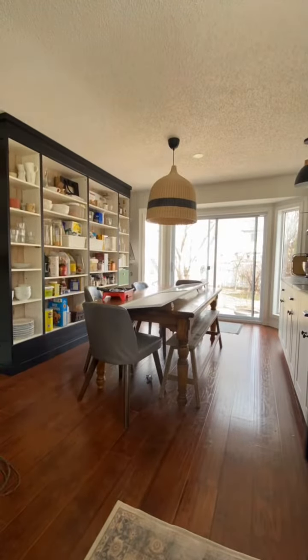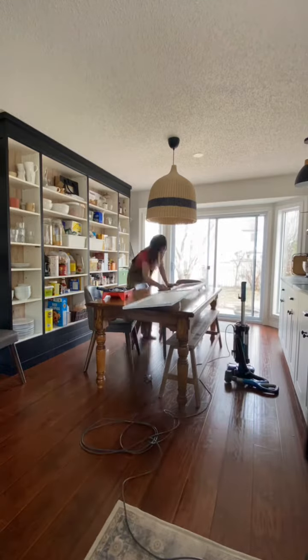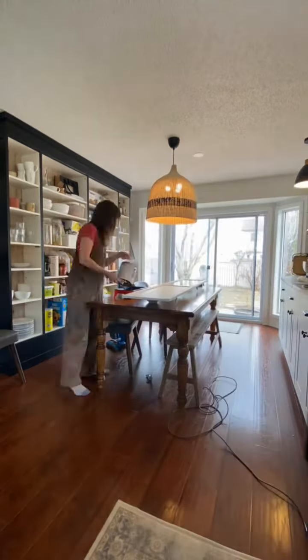This is part three of my pantry update. So far I have painted my pantry, taken off the doors and hardware, and primed the doors. Check out parts one and two on my profile to see all the details.